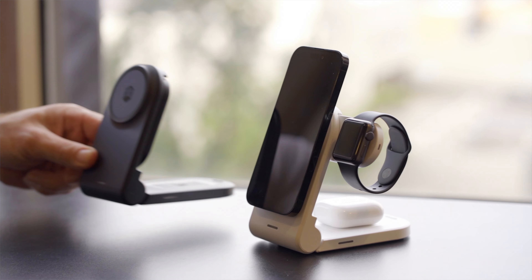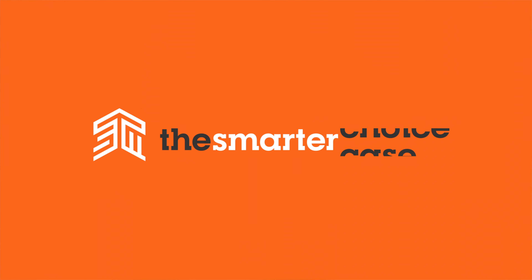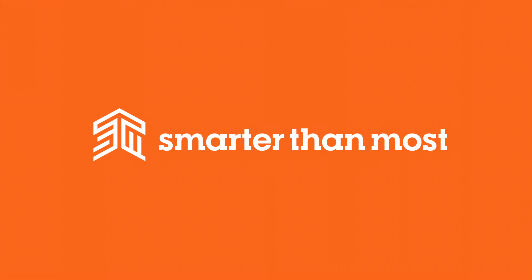If you need to charge your iPhone, AirPods, and Apple Watch all at once, ChargeTree Mag is the smarter way to wirelessly charge your favorite Apple devices. ChargeTree Mag from STM Goods — smarter than most.